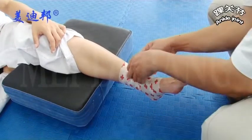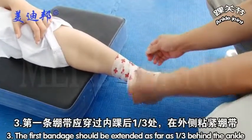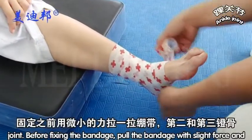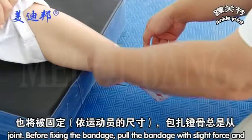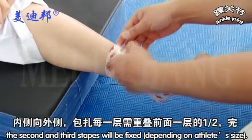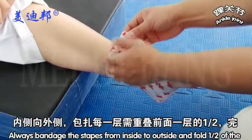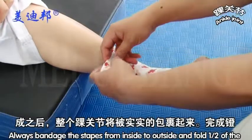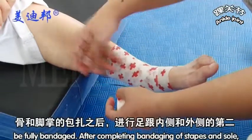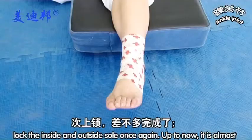Step 3: The first bandage should be extended as far as one third behind the ankle joint before fixing. Apply the bandage with slight force. Second and third strips will be fixed depending on ankle size. Always bandage the strips from inside to outside, and fold one half of the preceding layer when bandaging. The whole ankle joint will be fully bandaged after completing the bandage of the strips.